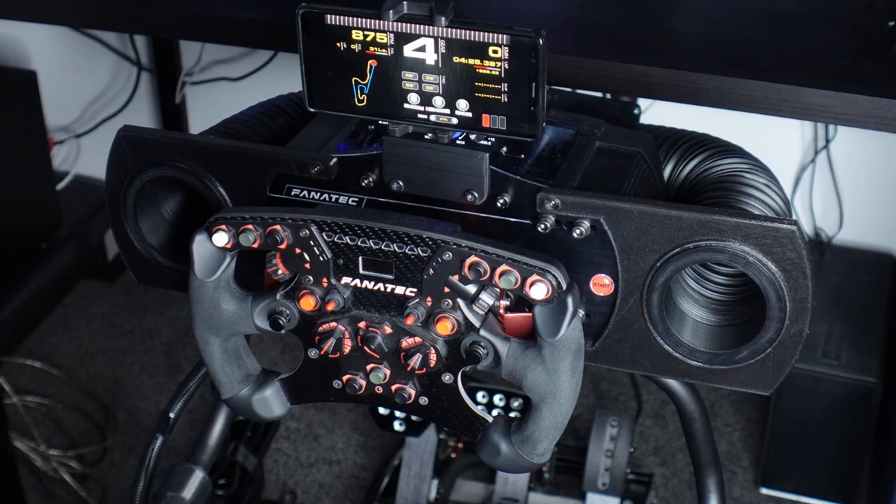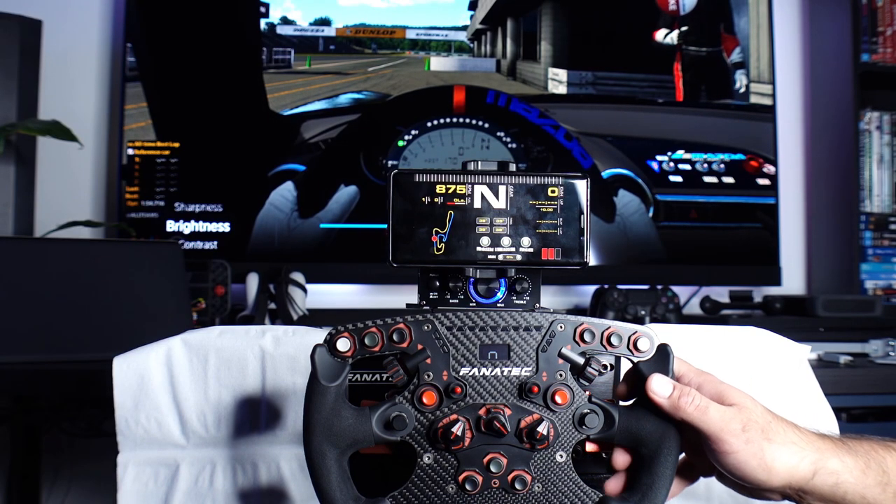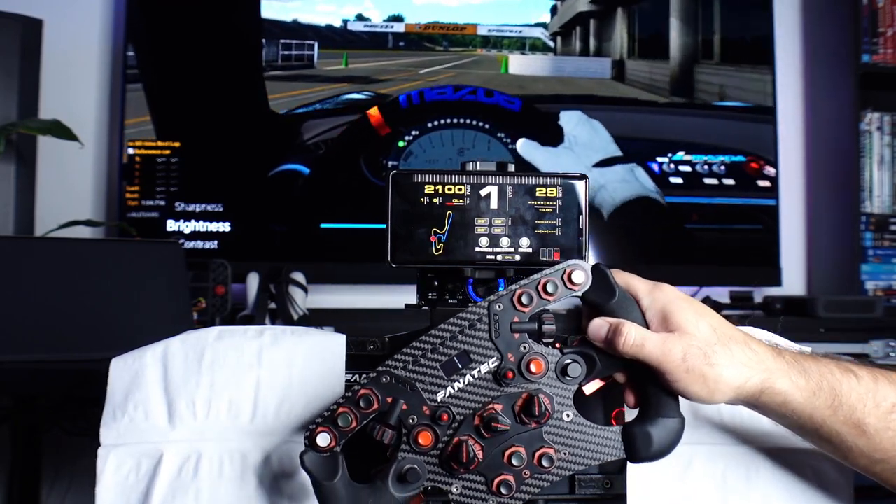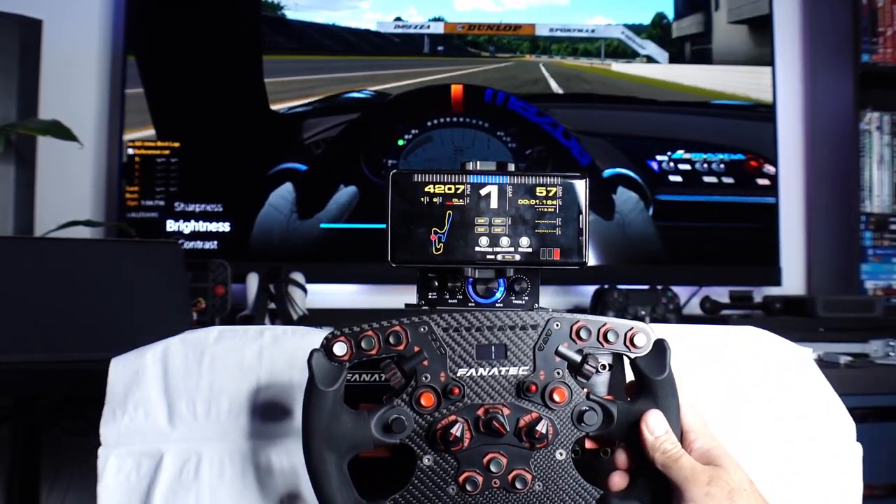The end result is fantastic. I've had several friends try the wind simulator out while racing in my sim rig, and one even asked me whether it was a pre-made kit. Here is a quick demo of the fans in action.